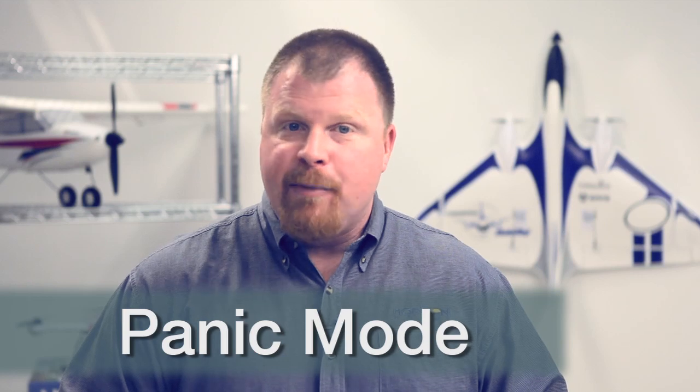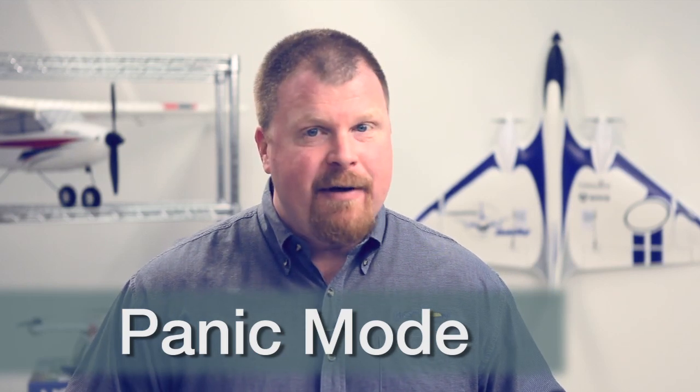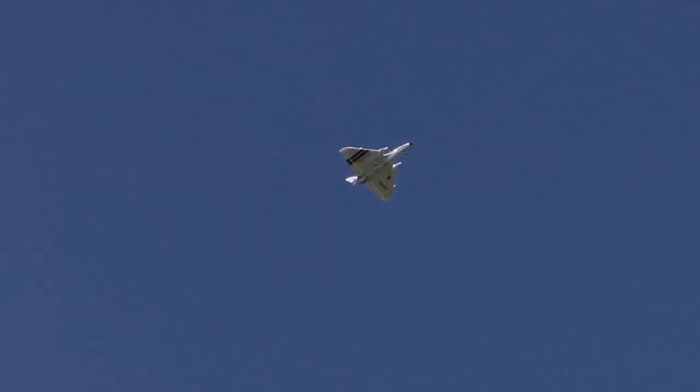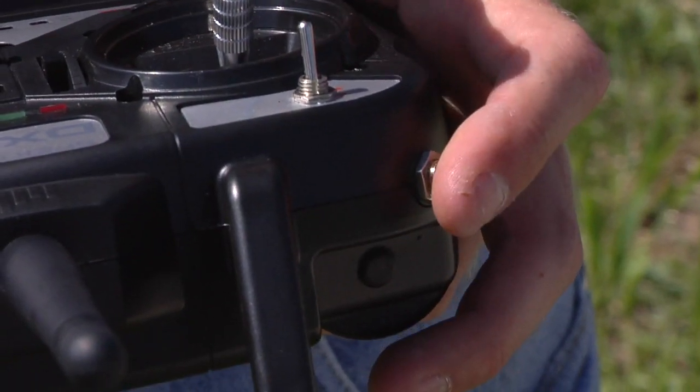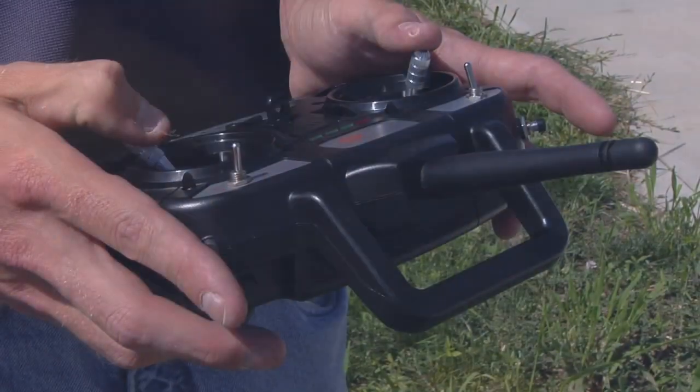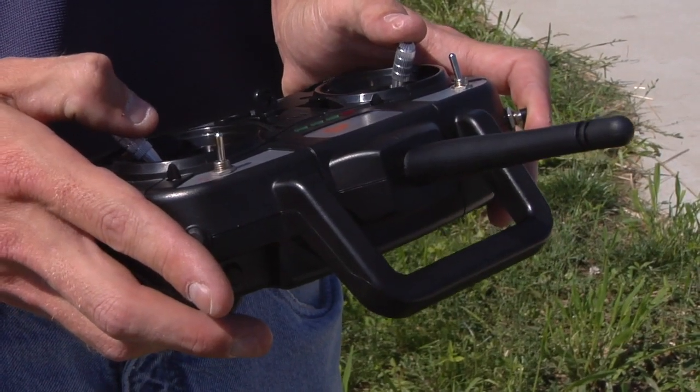Without a doubt, the coolest SAFE feature on the Firebird Delta Ray is Panic Mode. Panic Mode can be activated at any time, in any flight mode, whenever a pilot feels overwhelmed. It doesn't matter how fast the plane is going or what attitude it's in at the time — when a pilot pushes the Panic Button on the DX4E, the Delta Ray will immediately return to straight and level flight. Even if a startled pilot has the sticks held to their extremes, when they push that button, Panic Mode overrides their commands and keeps the plane straight and level until the Panic Button is released.